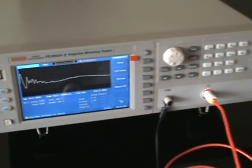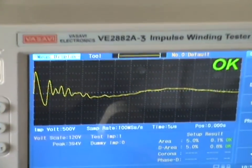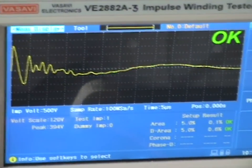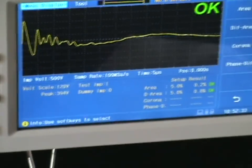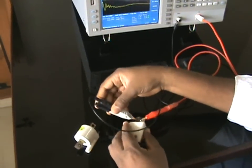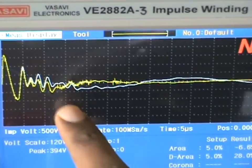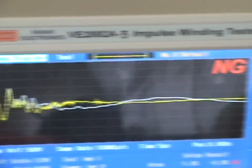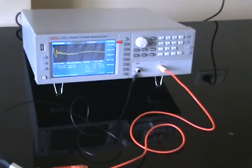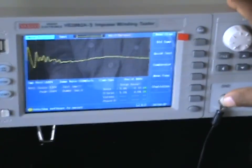When I test, the yellow line is the measured waveform. Since I'm testing the same coil, it overrides exactly on the standard waveform. Now I introduce another sample which has a short — this clearly indicates that there is a short, and you can see the no-go indication along with area difference and differential area results.